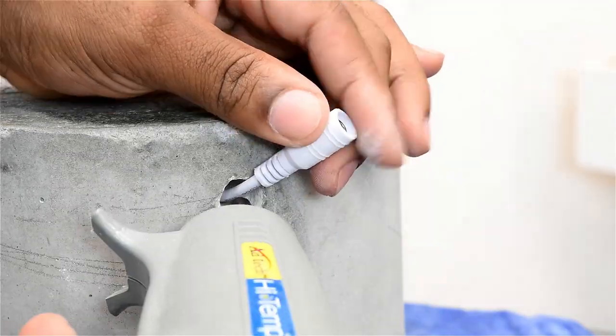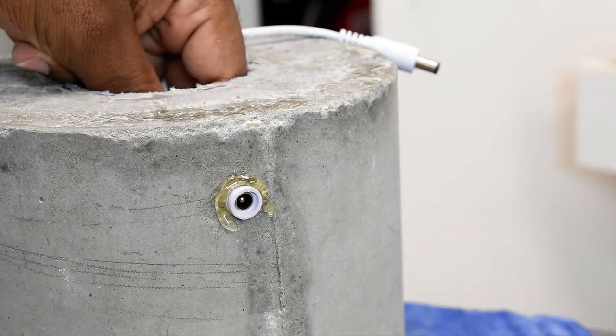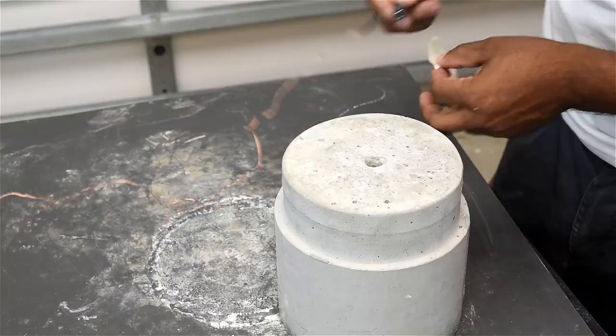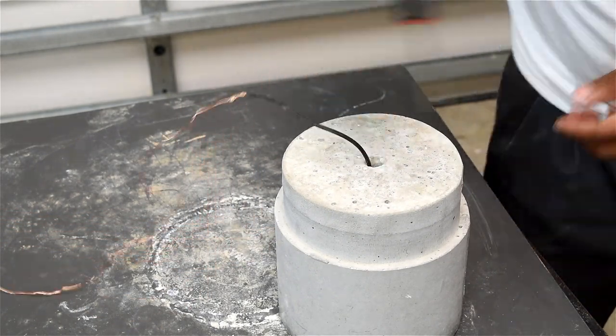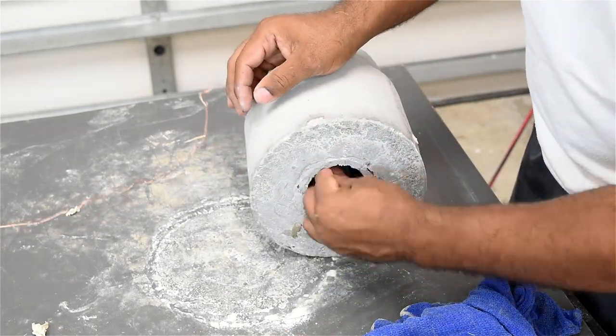Once the power plug is passed through, I'm going to take some hot glue, flood the hole, push the plug back in, and then run some more glue around the outside. Tape off the LED power plug to prevent any dust from getting through, then pass it down to the bottom. Then connect that to the LED power controller.